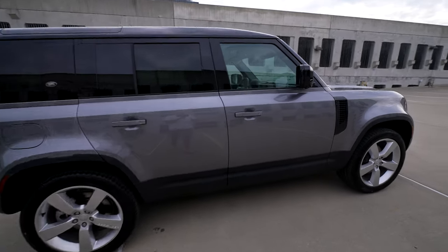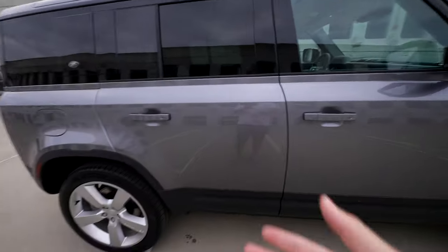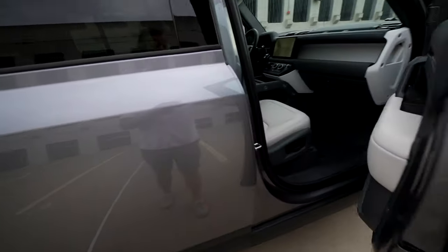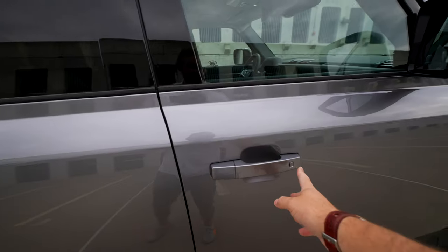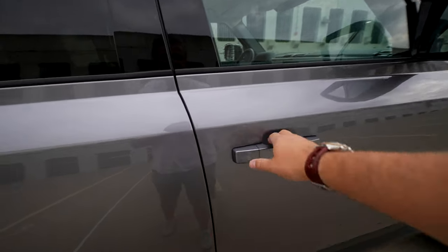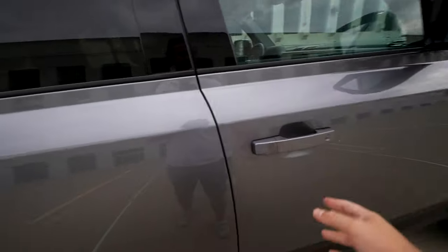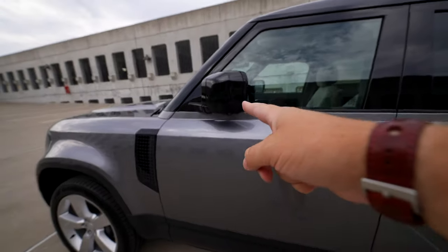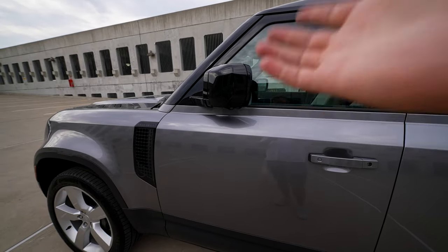With the SE package, you get a couple of extra features on the outside. For example, you have the door handles with keyless entry, and there's a button here - you press that and it locks the vehicle if you have the key with you. If you press the button, it locks the vehicle, but not just that - it also folds the mirrors, which is a great option.